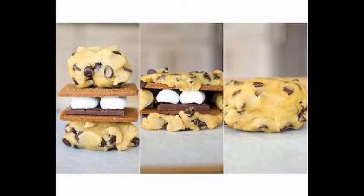This week on Fail Kitchen we have S'more Cookies Surprise — and we were surprised. Hello! Welcome to Fail Kitchen.